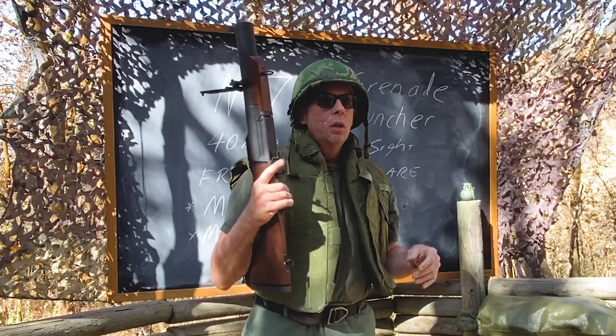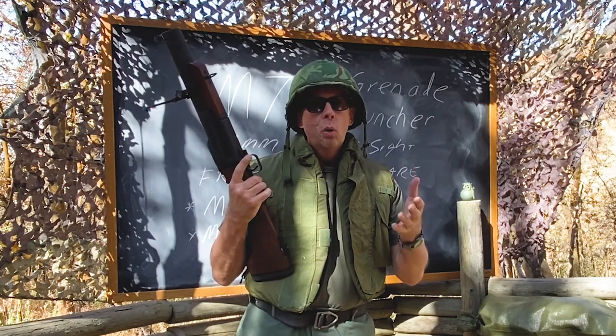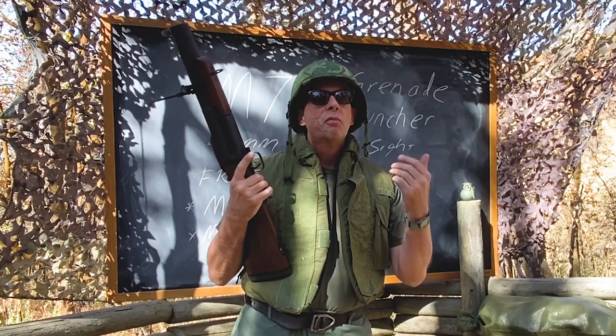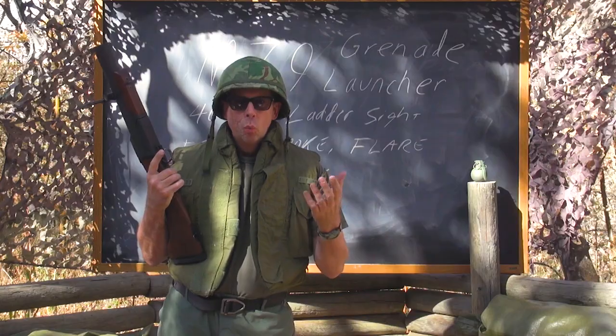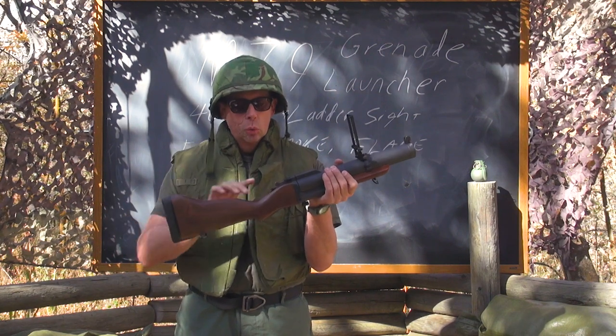Now what could you shoot out of this? A gunner could carry frag — they would obviously carry fragmentation grenades. But they would also carry smoke grenades, as well as flares and pop-ups, which made the M79 gunner very versatile as a soldier.